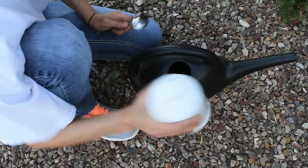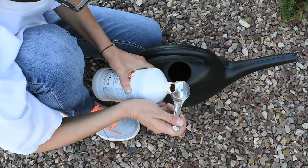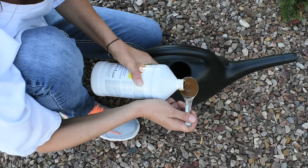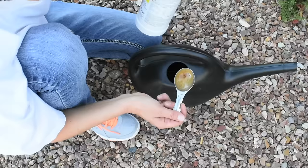The first thing we should always do, because the stuff tends to settle in the bottom of the bottle, is to shake it very well and very hard. For established plants — both decorative plants and my tomatoes, cucumbers, and peppers that are in the raised bed garden and in containers — I do one tablespoon per gallon of water. Because this container holds about a gallon and a half, I'm going to do about a tablespoon and a half.